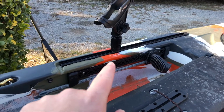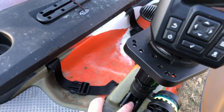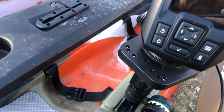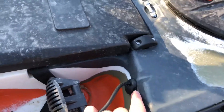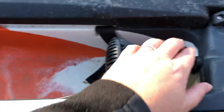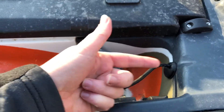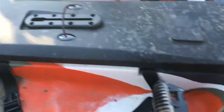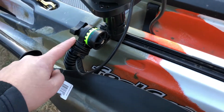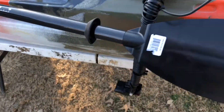I put another Scotty mount track mount over there. I made another video about these YakAttack track mounts that I use instead of the big Feel Free ones. I also took one of the Hobie through-mounts — one of the cable-through things for transducers — drilled a one-inch hole through it, and put my battery and stuff in there. Still got a lot more to do.